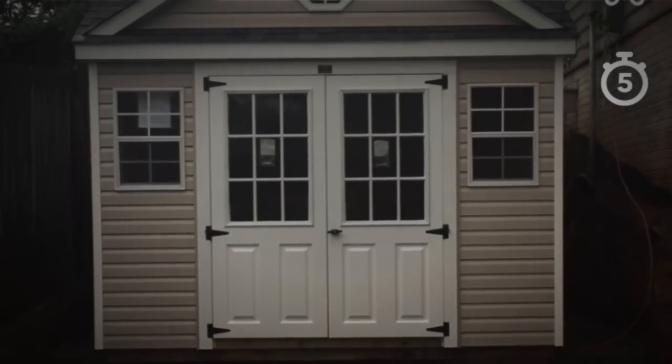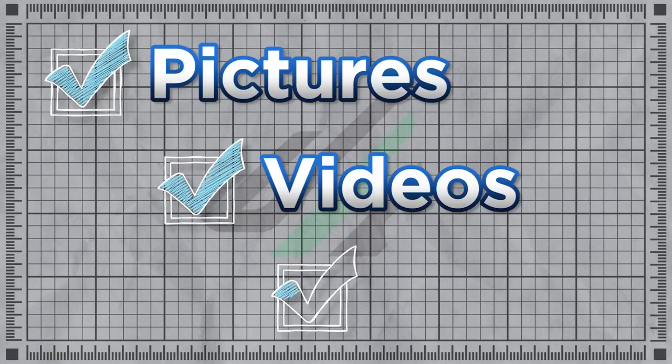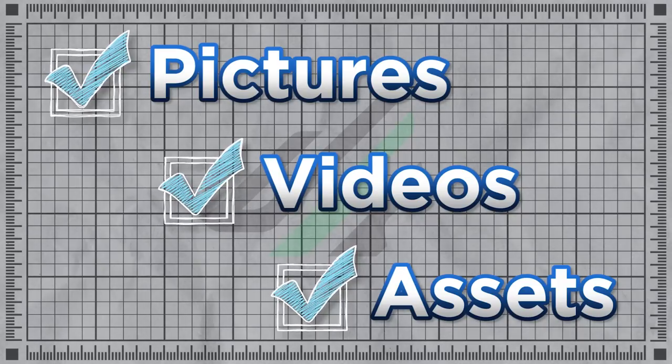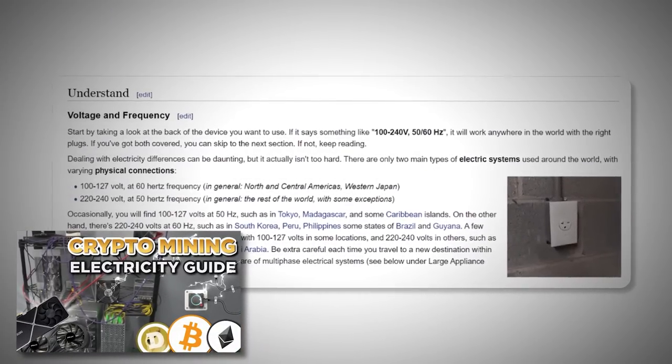I quickly outgrew my house, so I grabbed a shed, dropped it right next to my house, and pulled 100 amps into it — very simple setup. In electricity, you have voltages, you have phases — there's a lot at play here. I just want to break down what I know and what I've learned, so hopefully you don't make any costly mistakes. Please pay attention to the on-screen pictures and videos — I'll add as many supportive assets as I can. I'll also have links below, and I'd highly recommend checking out our electricity guide for setting up a DIY at-home mining farm.